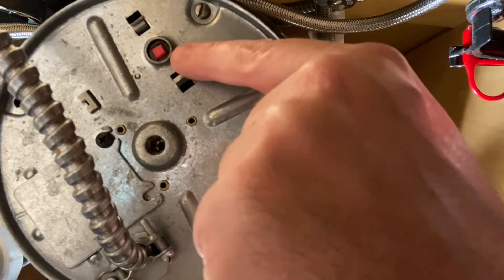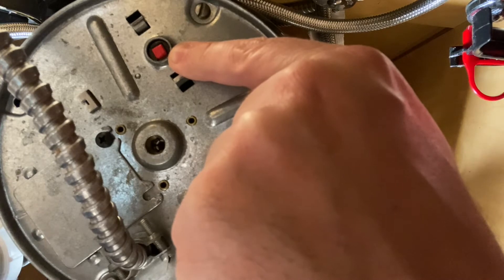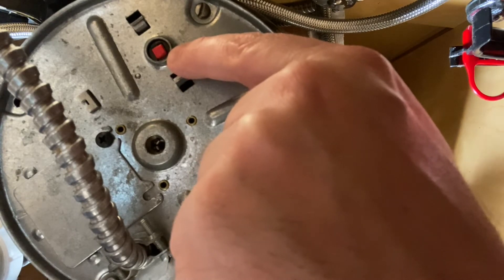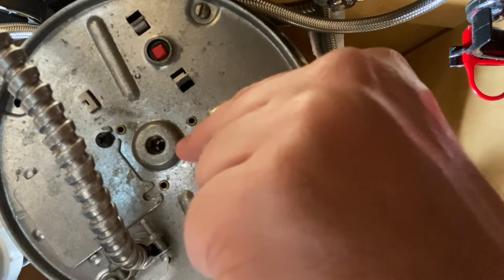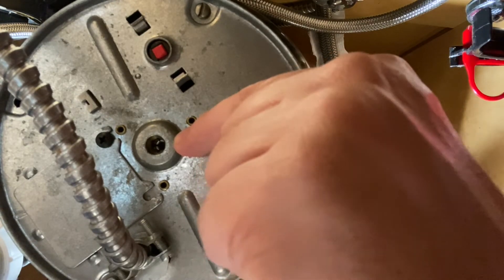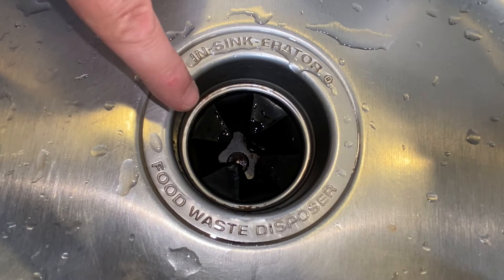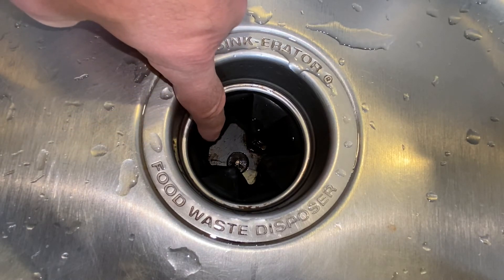Down here there's a little red button — that is a reset button. If you go to try your disposal and it doesn't work, chances are your unit has jammed and the reset button has popped so you don't burn your motor up. Push the button, you'll feel it click, then you can try it. You'll probably just hear the motor hum and it still won't work. So shut the power off, grab your wrench, put it up in there and try to unjam it. Once you unjam it, come up top, put your hand down in there, and feel around for what caused the jam.